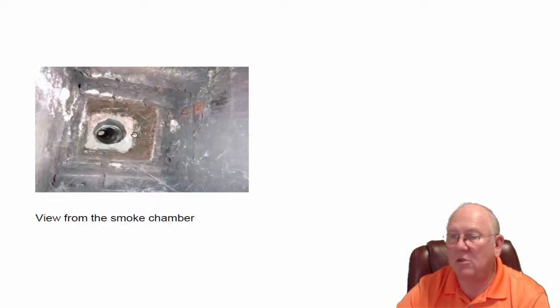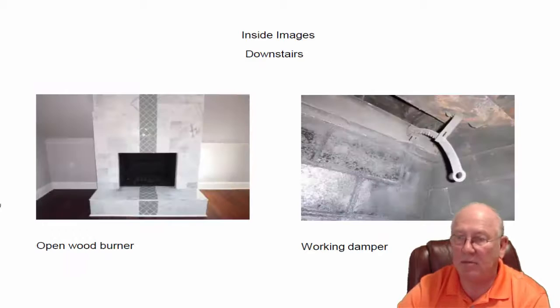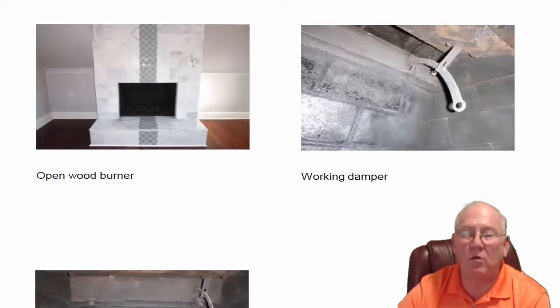Vent-free gas logs is going to be your best choice. Vent-free produces no carbon soot, no carbon monoxide, no worries about what comes back into the house. You'll also get some wonderful heat from it if you keep the damper closed. By the way, the damper is working well.